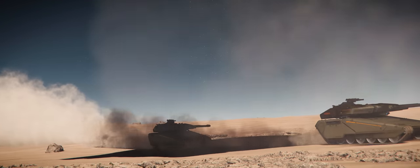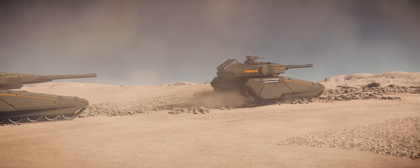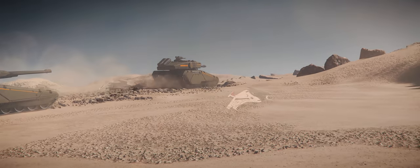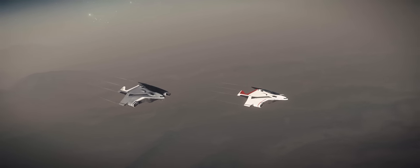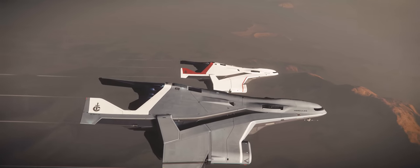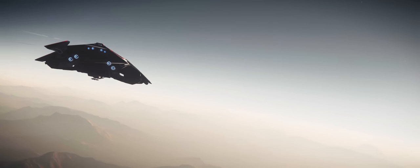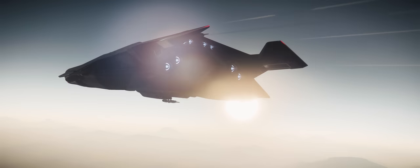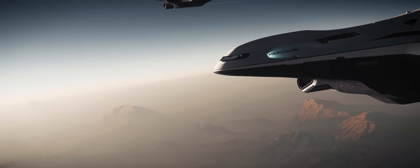We've had cargo ships before in Star Citizen, but few have matched the beauty or size that the Hercules Starlifter offers to potential pilots. In this 3.13.1 release, we're getting both the M2 and C2 variants, with the A2 being left for later this year. In this installment of Anarchitect Reviews, I'm going to take you guys through both ships, both inside and out, letting you know the successes and failures, so you can decide whether or not this ship is for you.